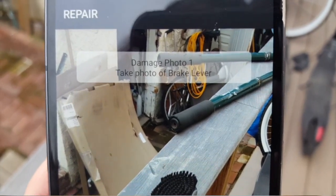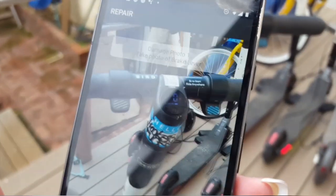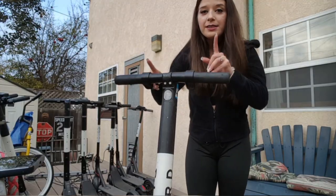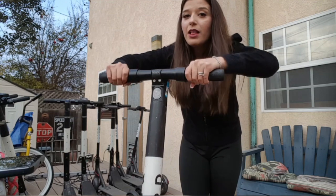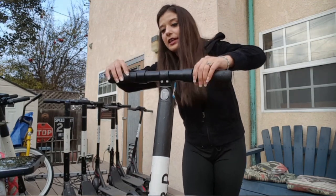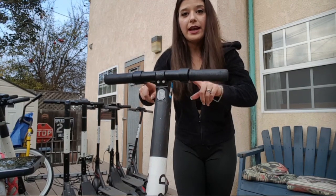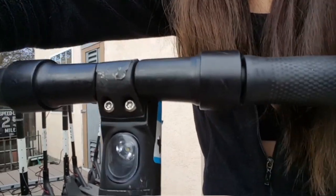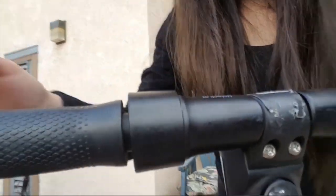Now it's going to want me to take pictures of all the things that are wrong. Right there it says 'damaged photo one — take photo of brake lever,' so I'm going to take pictures of all of these really quick and then continue. To unstick the brake and the throttle, I simply twist and pull out the handle grips until you see a significant gap between the handle grips and the actual brake and throttle. Now there is a significant gap and they are not sticking anymore.